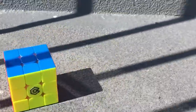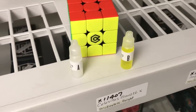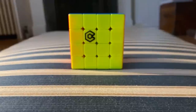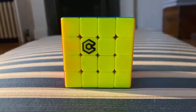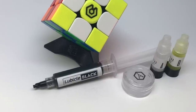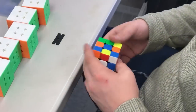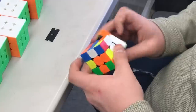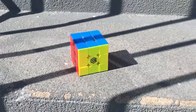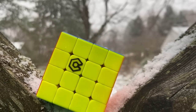Celeritas is a modern build featuring a sweet Celeritas logo on the yellow side. The identity of this line is in the two-part lube system, Angstrom Celeritas. This system uses two separate lubes that chemically react with each other to create a unique gliding sensation. Celeritas cubes are lubed with Lubicle Black in the core, with Gravitas and Celeritas reagents A and B on the pieces. Right out of the box, Celeritas cubes are faster and don't need as much break-in. At the Pro Shop, we're big fans of the Celeritas Valk 3 Elite M and the Celeritas Aosu WRM.